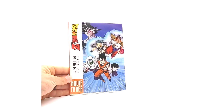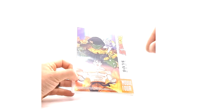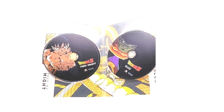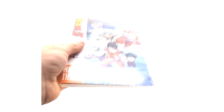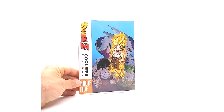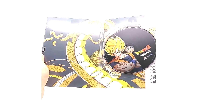Moving on to movie three, which is Tree of Might — I love this artwork, I really do. And then Lord Slug, which is movie four. Inside we have the same DVDs once again: Tree of Might and Lord Slug. The artwork just looks really good. Last movie in this set is, of course, movie five, Cooler's Revenge. They released this one all by himself, so he gets this artwork on the back. Just a one disc — and it is Cooler's Revenge, movie five.